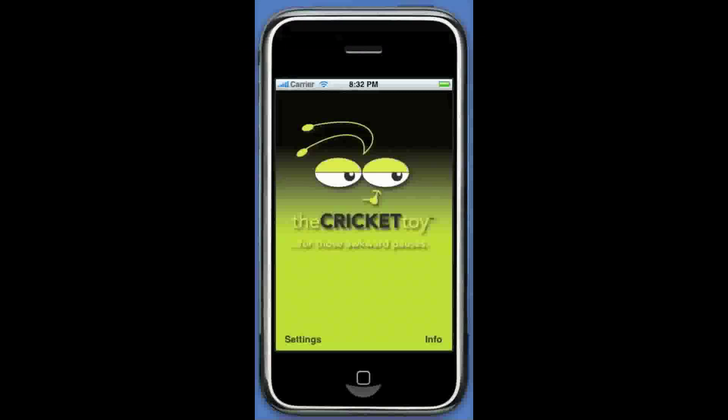Hey folks, this is Jeff Anderson, the creator and inventor of the Cricket toy. Anytime there's an awkward pause in a conversation, just push the button on the Cricket toy and you'll hear chirp chirp. Cricket's chirping.